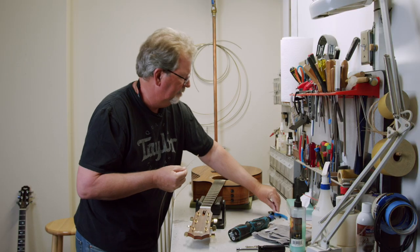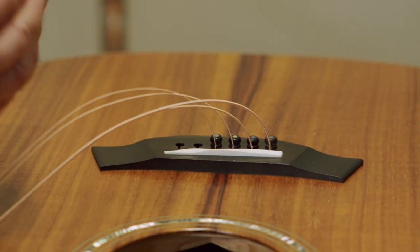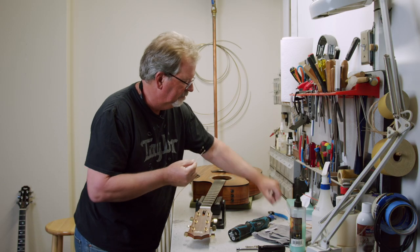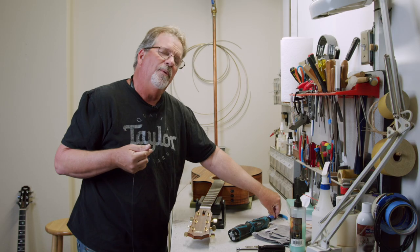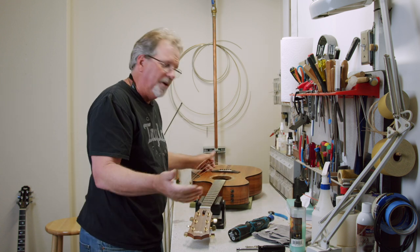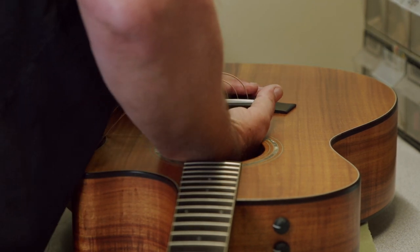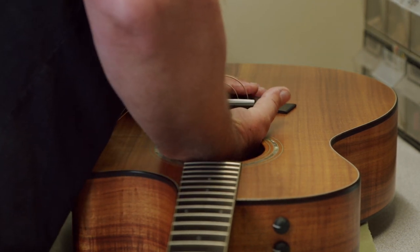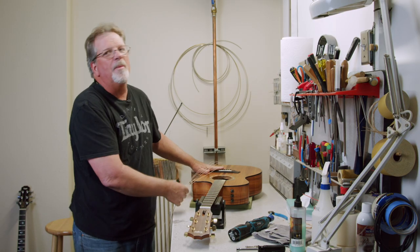Hear that lock in there? I do this on all six. Why do I do all six at one time and not just put the strings on? Because I can reach inside the guitar now and gently feel that they're all locked up against that pin plate — they've all been pulled and locked in. I feel very safe about putting the strings on.